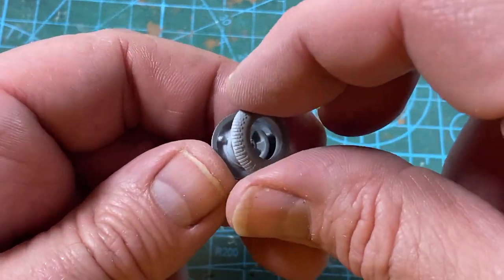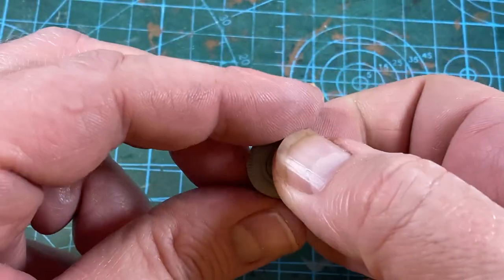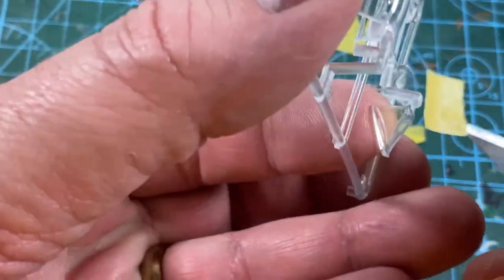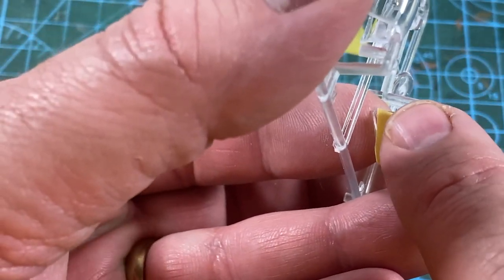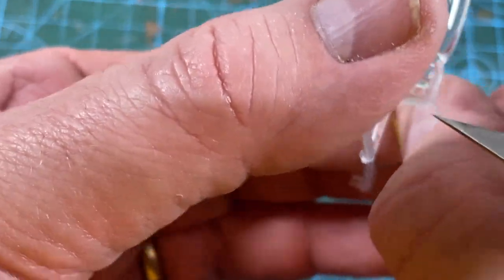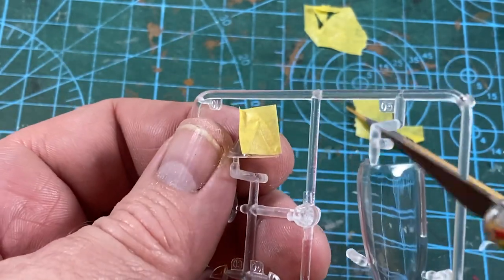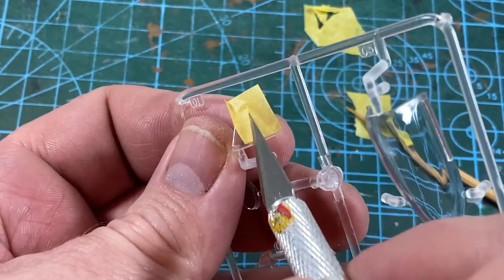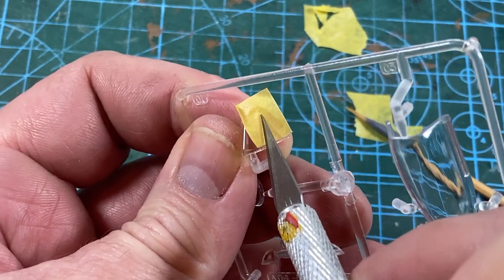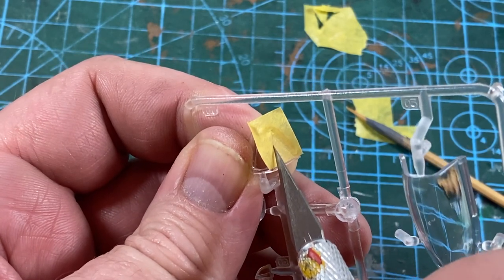A couple of other things to do: assemble the wheels, taking care to line up the flat spots properly. Now I need to make some canopy masks — I lay masking tape over the part, push it into the corners of the frame with a wooden stick, then cut along the frame edge with a very sharp knife or scalpel. For the canopy I use plastic tape for the curved edges then paper for the rest.